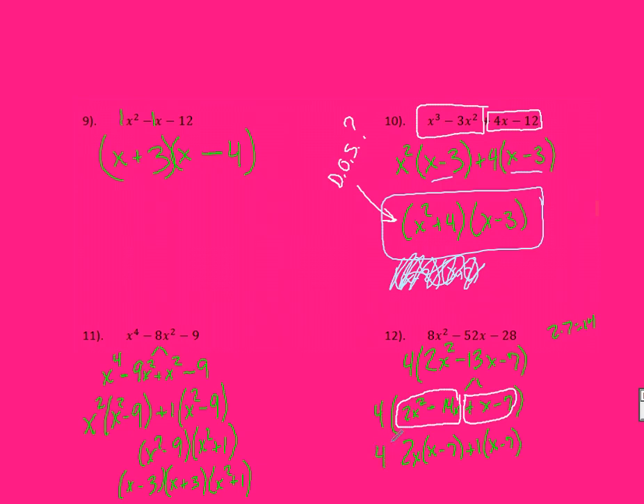Keep the 4 in front of everything. My 4 stays in front — my first factor. My second factor is what was left behind: X minus 7. And my last factor is what was pulled out of each: 2X plus 1. The order doesn't matter in all of these — they can be in any order as long as you have them all.